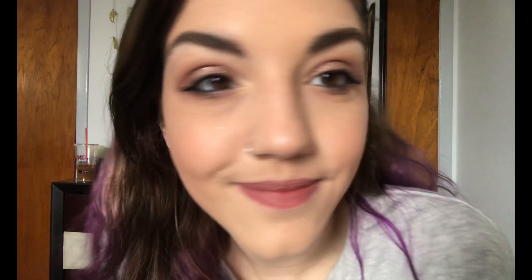This is the finished product — I really really love the way the eyes came out. I think there's the perfect amount of shimmer and glitter in there, and I really love these products by Stila. I think I'm definitely going to be using them a lot.